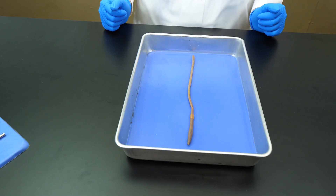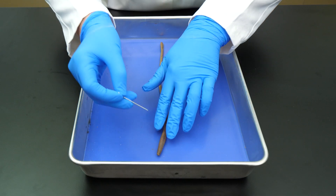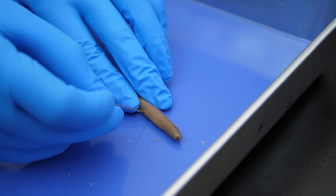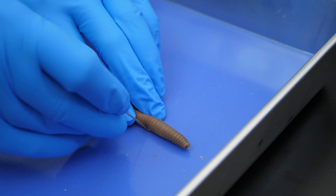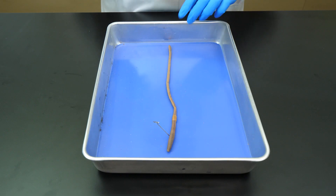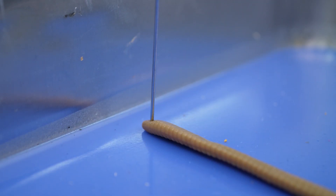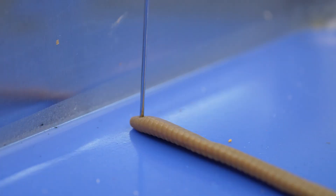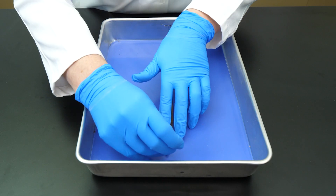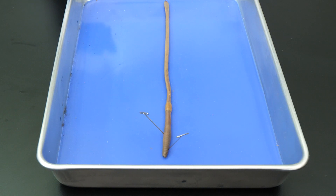Most of the earthworm's internal organs are located in the anterior portion of the worm. To avoid damaging internal organs, we will stick a pin into the worm's side and push the pin into the pad beneath the worm. Next, we stretch the worm out in a straight line and stick a second pin into the worm's posterior region. Since we will not be examining the organs in its posterior region, we can stick the pin straight in. To hold the worm in place while we begin our incisions, we will place one more pin in the anterior region.